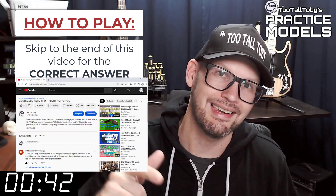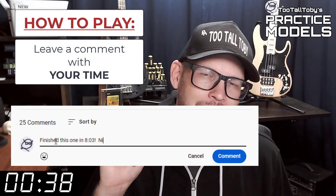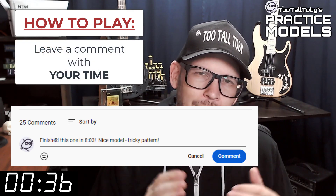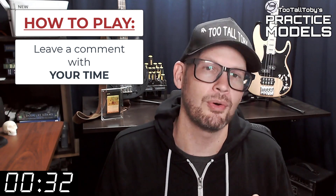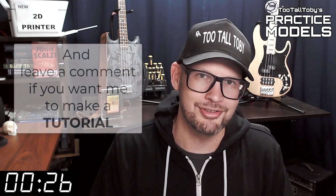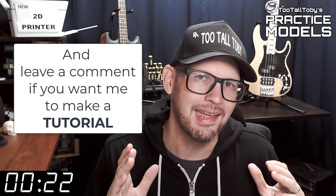Did you get it right? If you did, go down into the comments and leave me a comment. Let me know how long it took you and what you thought about that challenge. If you didn't get it correct or if you didn't finish in time, don't worry about it — it's all good. Go back through and give it another try. It's all about practice, practice, practice. That's how you get good at 3D modeling.